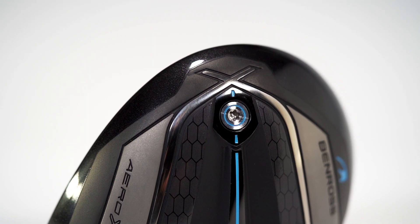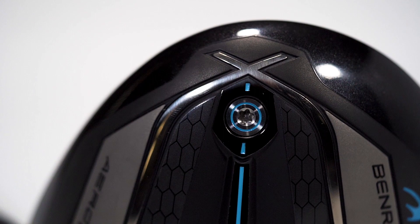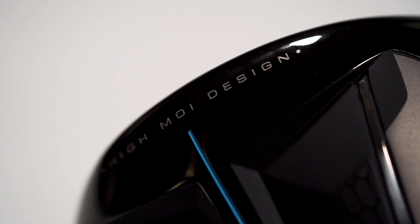The weight saved in construction has been strategically positioned at the back of the driver via a fixed weight port. This creates a low CG for a higher launch angle and a higher MOI for extra forgiveness.